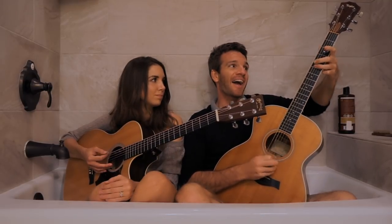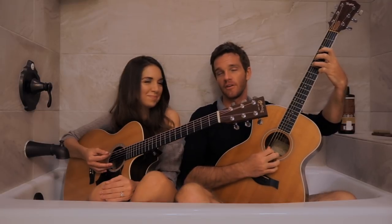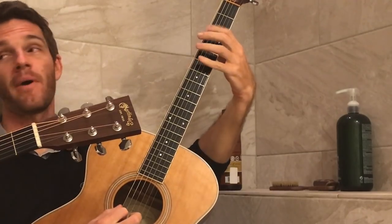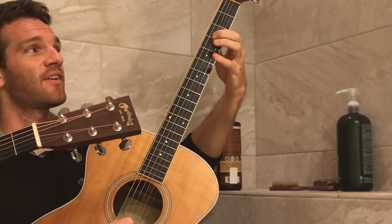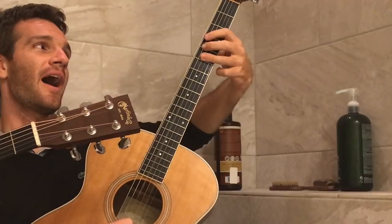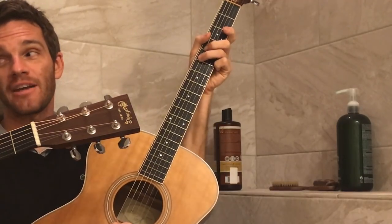Three to E, octave, hammer on, three to five, party style. Because it's kind of funky. Then after that, we're going to go to the minor seven, which we did the minor scale from here. Root, octave, hammer, minor seven, back to the five.